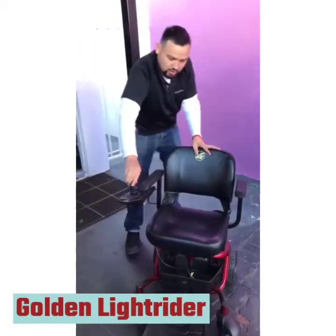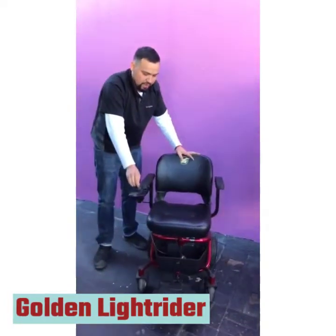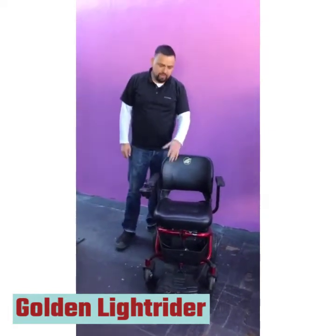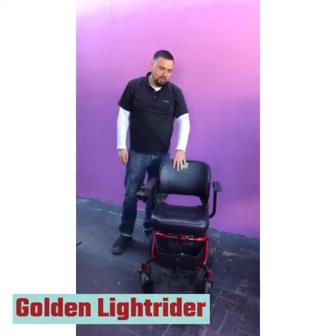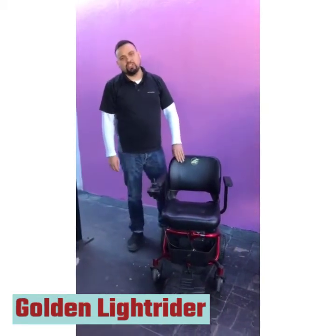Again, this is called the Golden Light Rider made by Golden Technologies. If you have any questions or concerns, feel free to give me a call — I'll be glad to help you. I specialize with these chairs. My name is Kane and my telephone number is 800-435-5040.